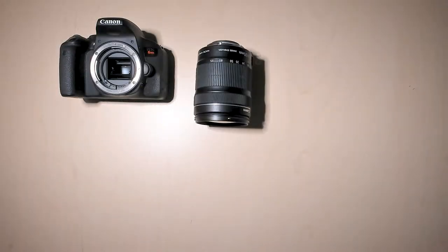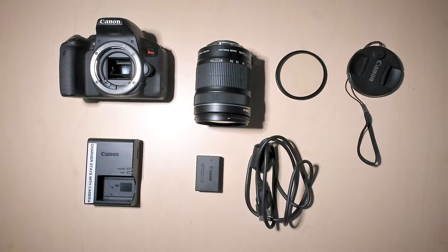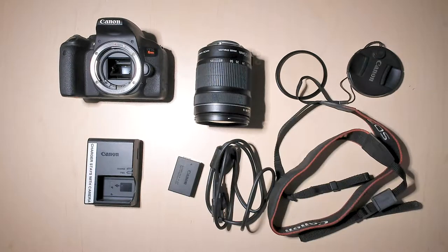In the camera kit, you will find the Canon camera, the 18-135mm lens, a UV filter to protect the lens, a lens cap, a battery charger, the battery, a USB to mini-USB cable to transfer all of your files from the camera to a computer, and the camera strap as well.